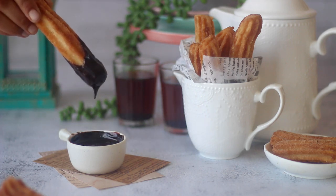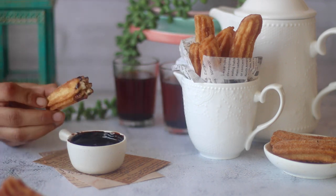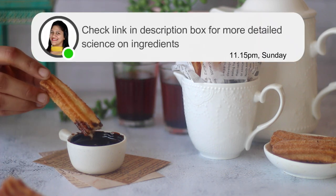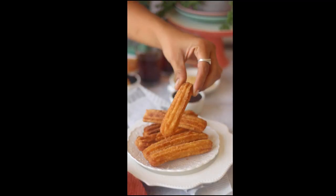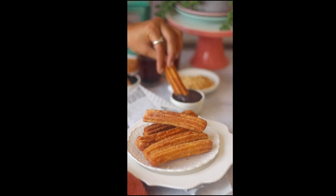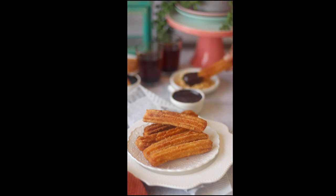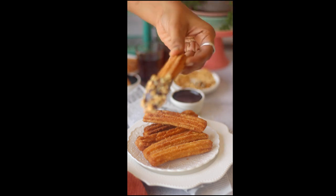More detailed information about all my mistakes, how I rectified them, and how I achieved this recipe has been shared in the blog post — click the link in the description box for the same. Enjoy it with the prepared chocolate sauce. Oof, that's pure nirvana. You can also add some chopped nuts for that crunch, or enjoy the churros plain without the sauce. Either way, this fried goodness is pure heaven — you must try it at least once.